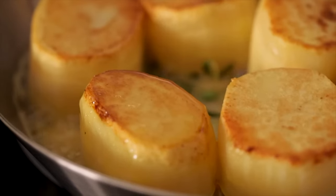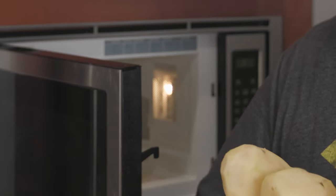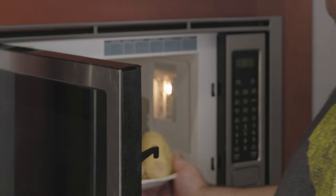Grab a potato peeler and peel them. Next, let's take our peeled potatoes and stick them in the microwave. Why are we putting our potatoes in the microwave? To cook them in order to make the hash browns — also, it's easier. These are Christmas-shaped hash browns, not some sort of super fancy Michelin star potato dish. Honestly, stop being a snob.